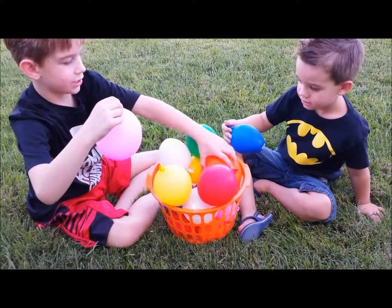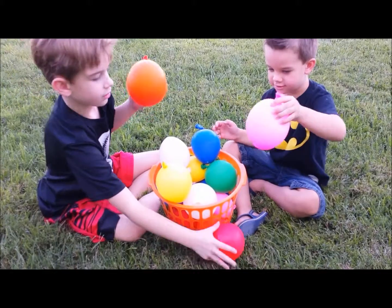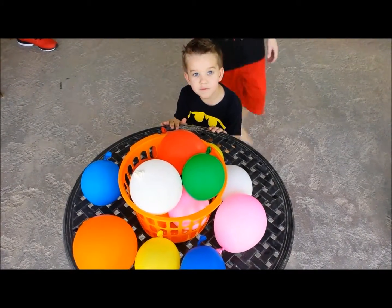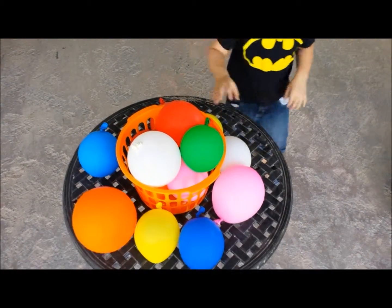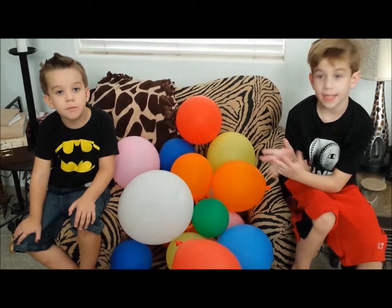This orange one is clearly the biggest. The balloons are blowing themselves up. It's pretty cool. Look how big they got!